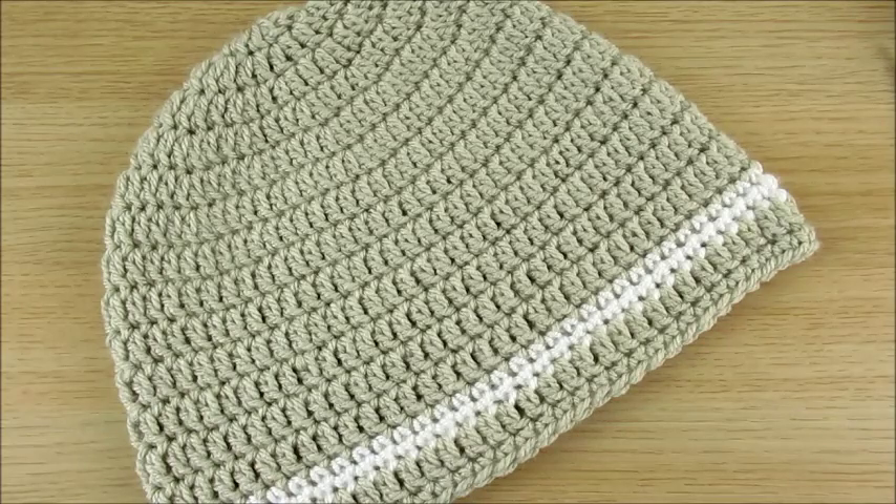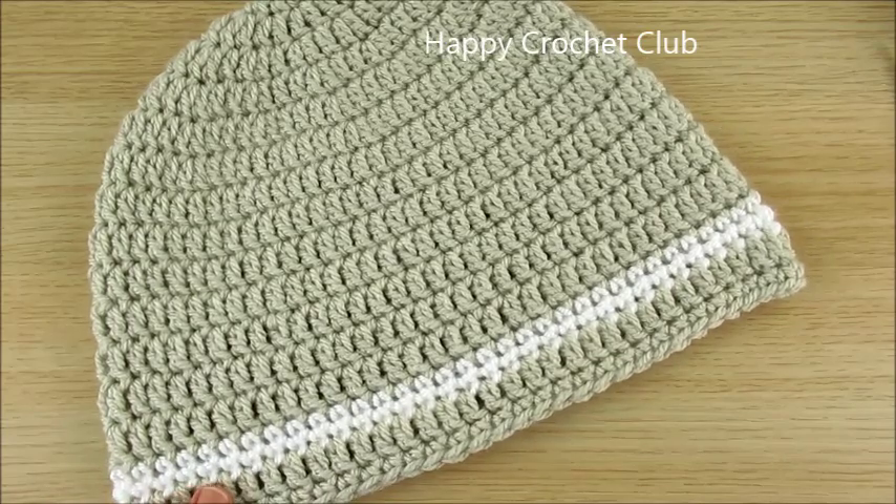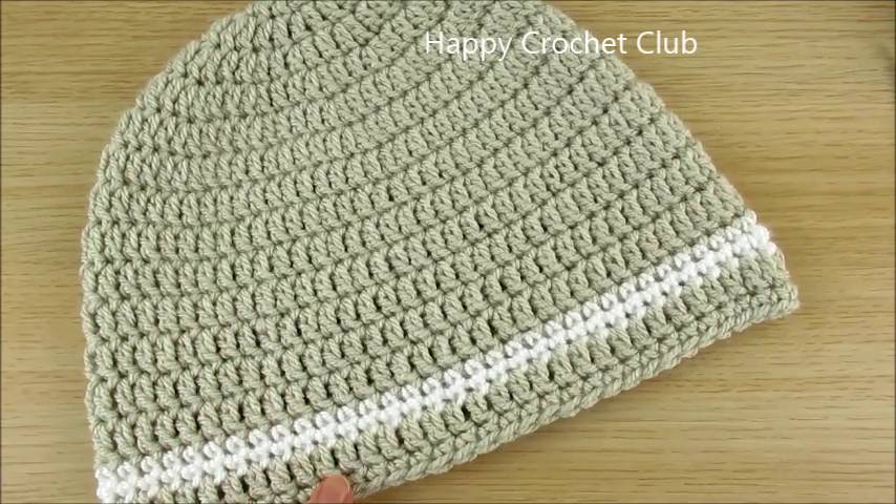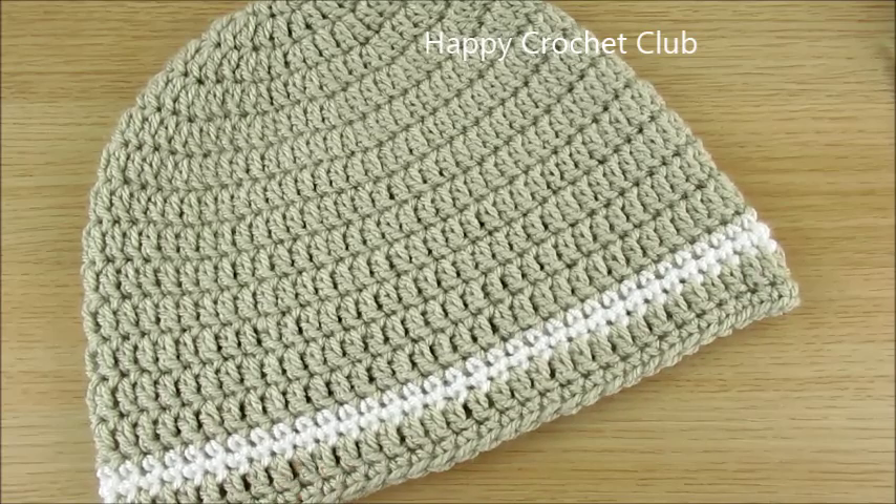Welcome to my channel Happy Crochet Club! Today we will make a simple double crochet hat for men, which can also be made for ladies.